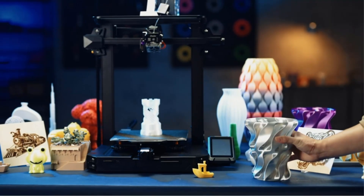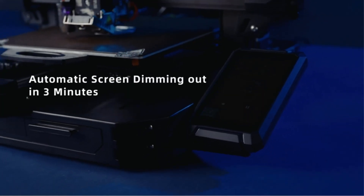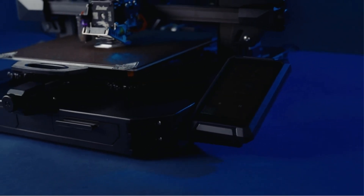Setup instructions could be better and the diagrams are cramped, but fortunately some third-party sites offer useful videos and other getting-acquainted help.